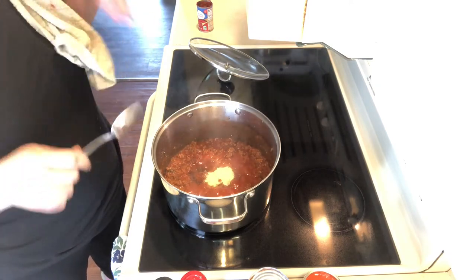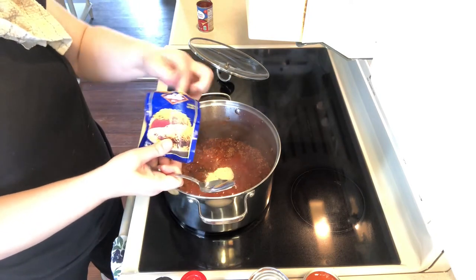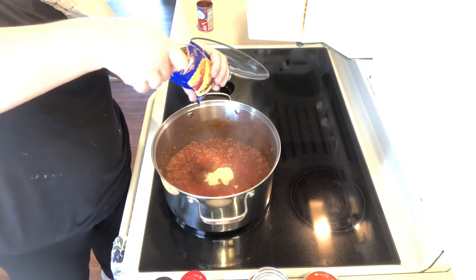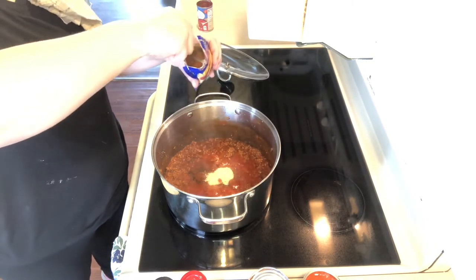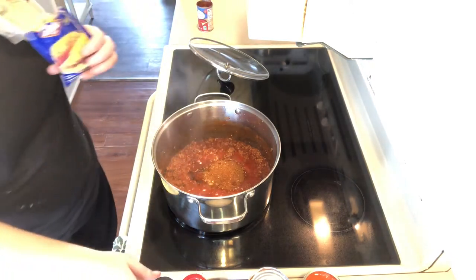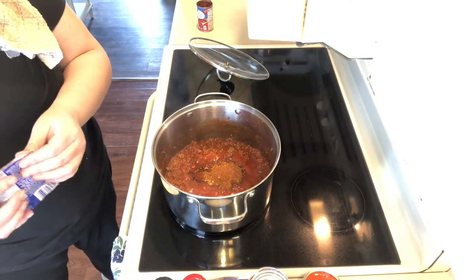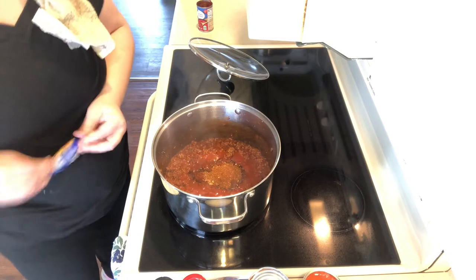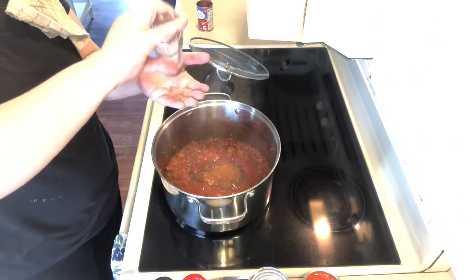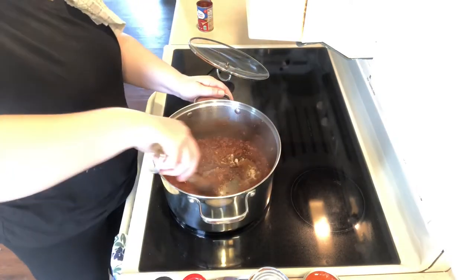I always wipe my spoon in between. This is my secret ingredient — my Skyline chili seasoning packet. I'm just stirring it up in case things settled on the bottom, and I'm gonna go ahead and put in a heaping tablespoon of that. I think it's mostly paprika but it has other seasonings in it too. Then I'm gonna add some salt — that was probably about a half a teaspoon.